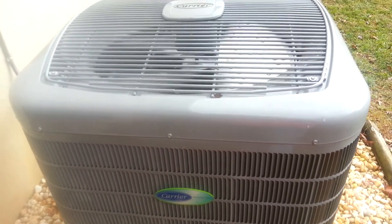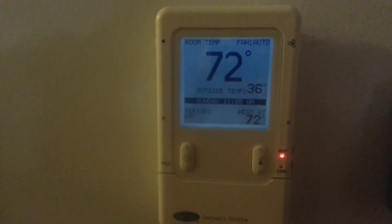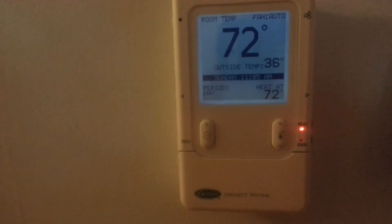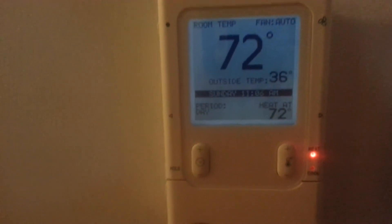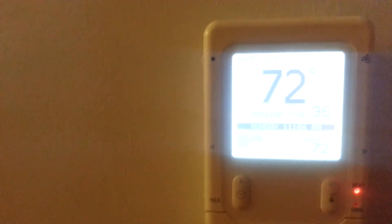Now here is the Infinity controller running in heat mode. You can see the little red LED slowly flashing. The outdoor temperature is 36°F, it's set to 72°F, and with the hybrid heat system you can see the mode is set to heat, the fan is on, the furnace is off, and the heat pump is on low. There it is — my Carrier Infinity hybrid heat system.